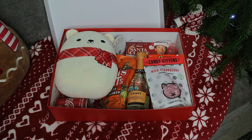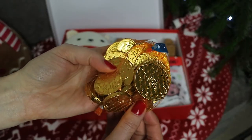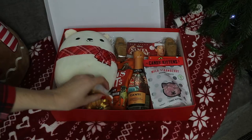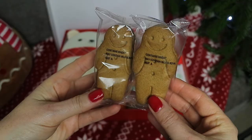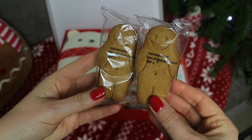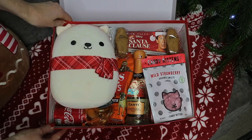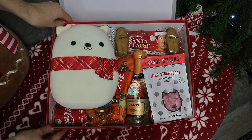Lastly, just to finish the box off, I found these milk chocolate coins that you can get absolutely anywhere — I just got these from Sainsbury's. Then I decided to add these cute mini gingerbread biscuit packs that I found in Lidl.